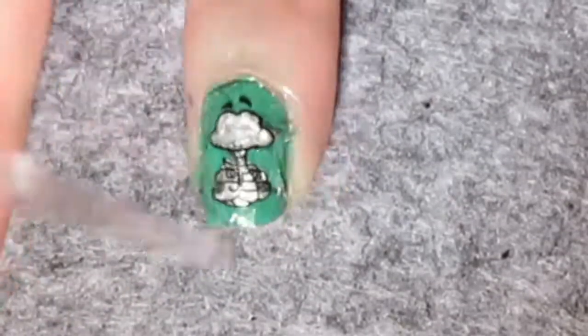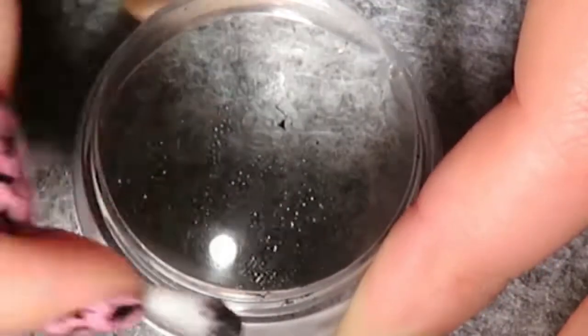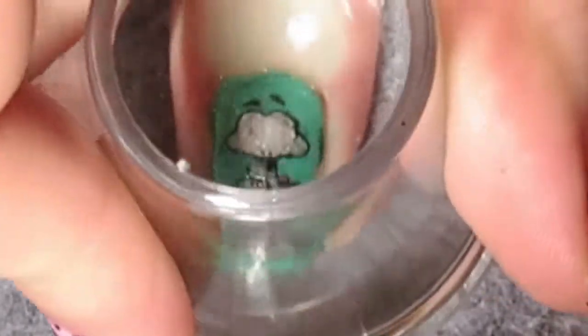Repeat the process to create another snake on your stamper, but this time remove everything apart from the tongue. Place the tongue in the centre of his mouth, just above the snake body.